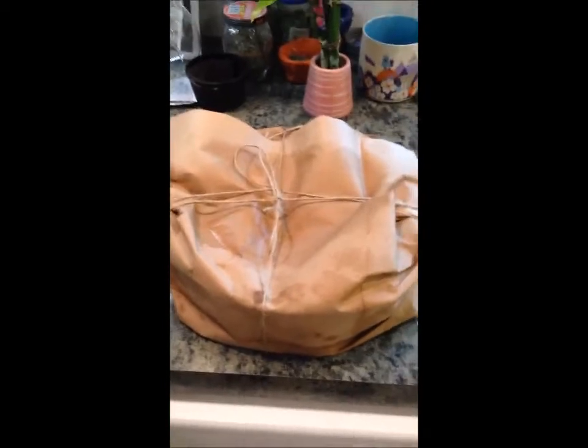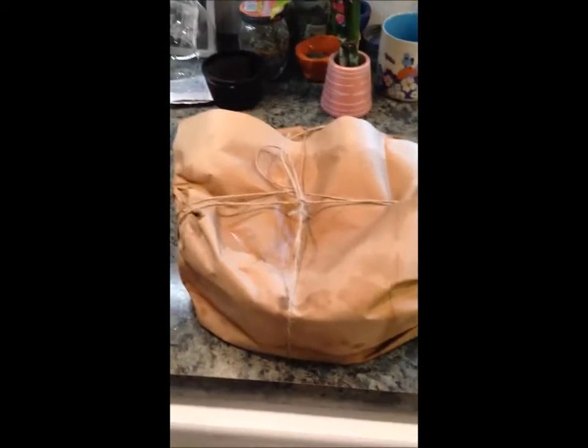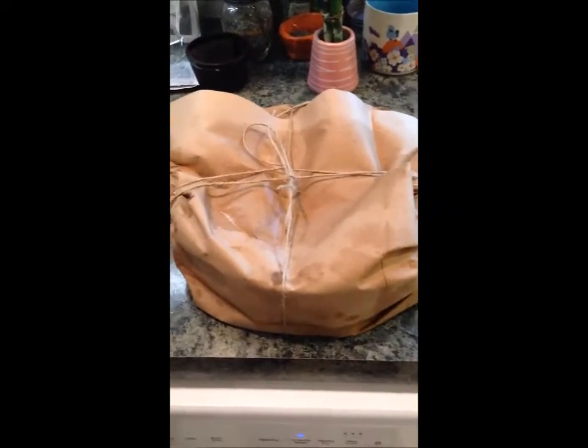My cake is ready to go in the oven. It does say to wrap it in brown paper — I got it all wet first before doing that. I guess most British cakes are wrapped in brown paper, probably because this one has to bake for a long time. So hopefully it doesn't catch on fire and burn down my house.